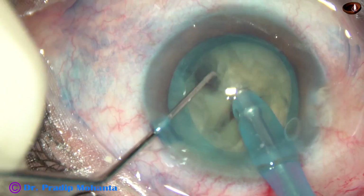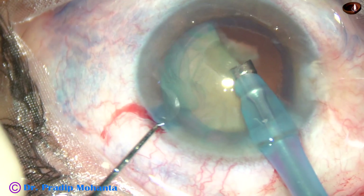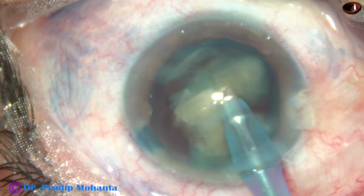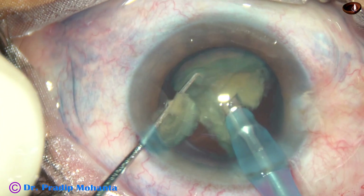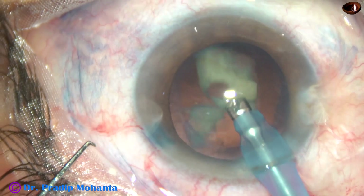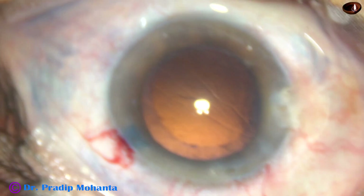Each hemi-nucleus is then subdivided into smaller pieces, and these smaller pieces are emulsified with ultrasonic energy and removed. I am in phaco 2 mode from the very beginning. Phaco power used in this case is 65%, flow rate is 45 ml per minute, and vacuum is 450 mmHg. This is the last portion of the nucleus. I remove the chopper occasionally to maintain the anterior chamber — whenever I remove the chopper, leakage from the side port stops and anterior chamber stability increases.